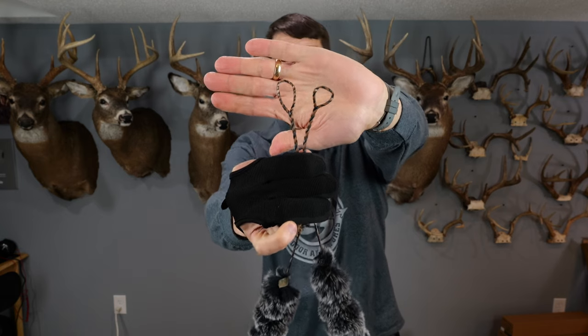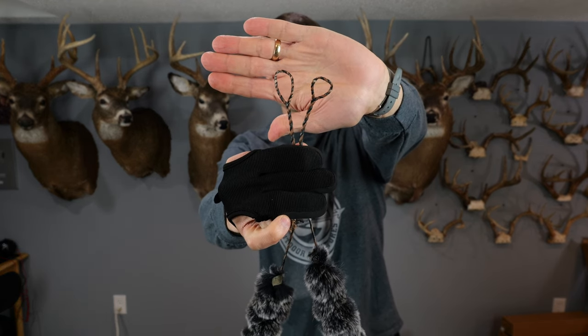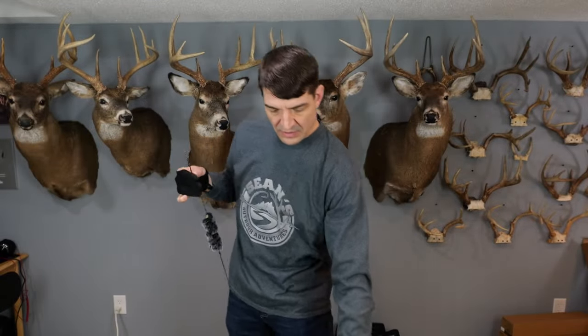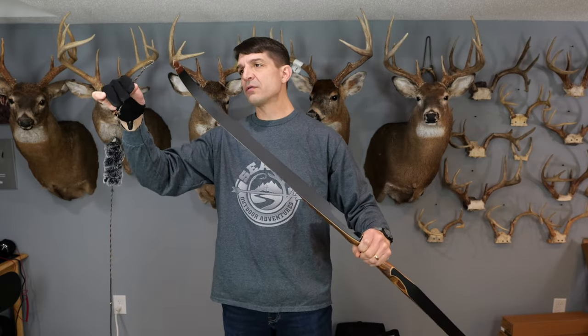Your string has a large loop on one end and a smaller loop on the other — this would be the larger, this would be the smaller. You're going to take the larger loop and put that larger loop over your top limb and slide it down as far as it'll go, about that far.